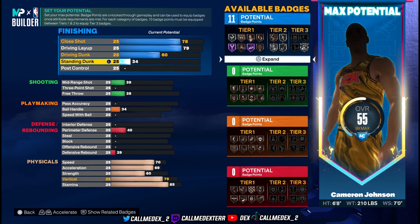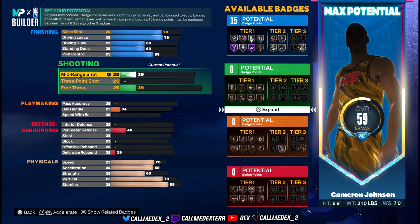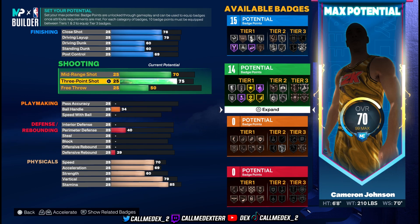Standing dunk is 60 as well. Post control is 69 — we could afford that, so we'll put it to 69. Mid-range shot is an 80, so we're gonna put it to 70 for now. Three-pointer is 85 — his three-pointer is good — putting this to 75.